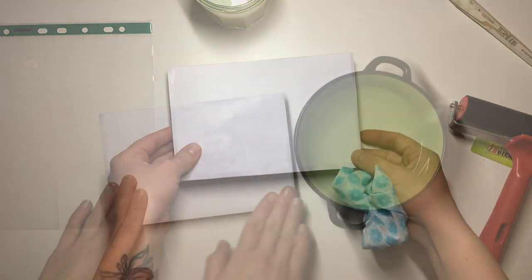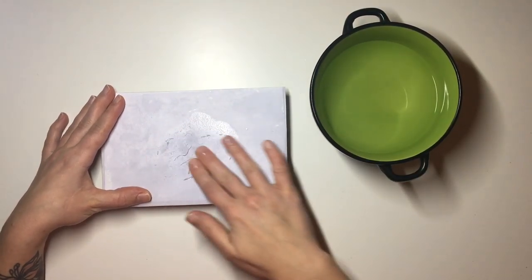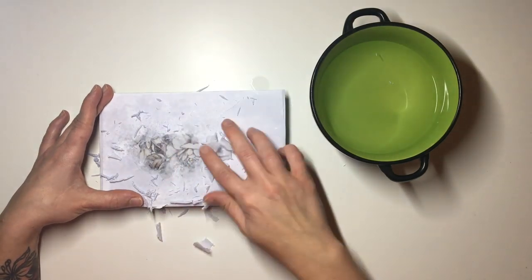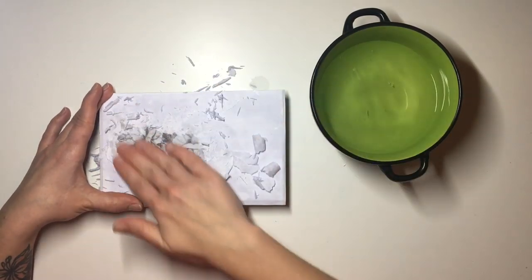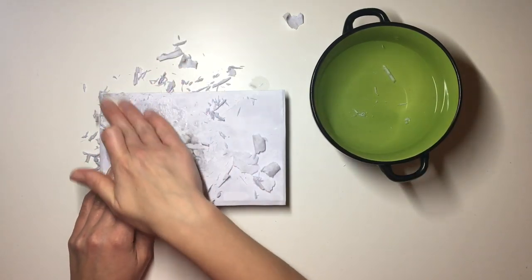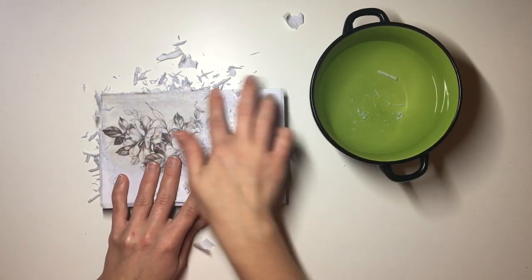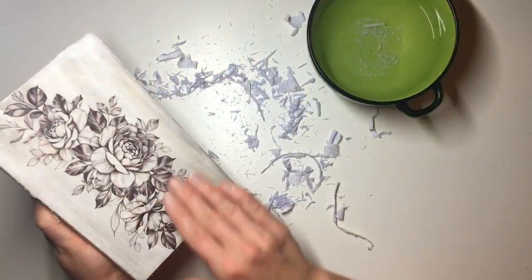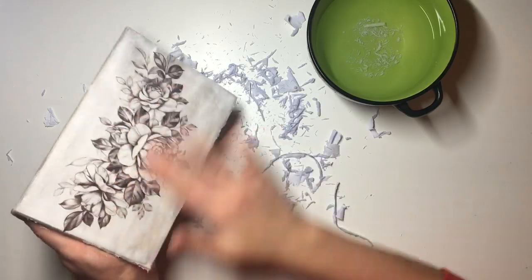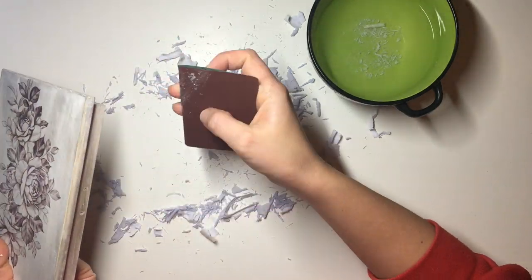I left it to dry for about 12 hours — maybe more — and then I rubbed off the excess paper. I take a little bit of water in my bowl and using my fingers I rub the excess paper off until my picture shows up completely clear and there's no excess paper. To check that you've rubbed off all the paper, just leave your box to dry for 5-10 minutes and then look at it. If you can see little white bits of fiber in places then you need to rub a little bit more. The key to this process is to go gently and try not to rub any holes in there. I also used a little bit of sandpaper to sand off the edges so that there was no overhang.